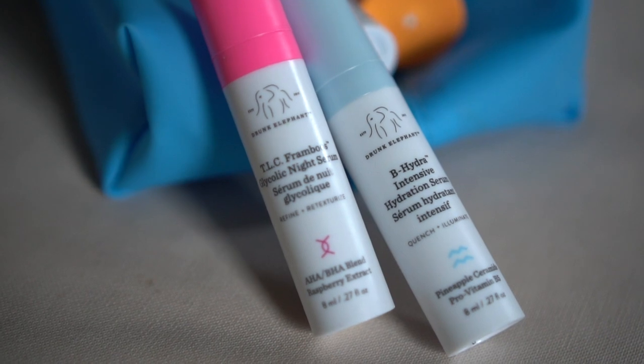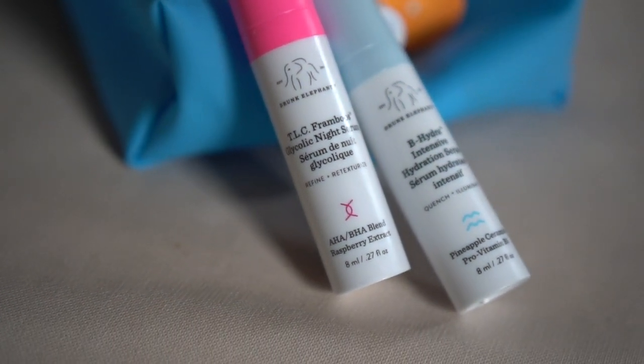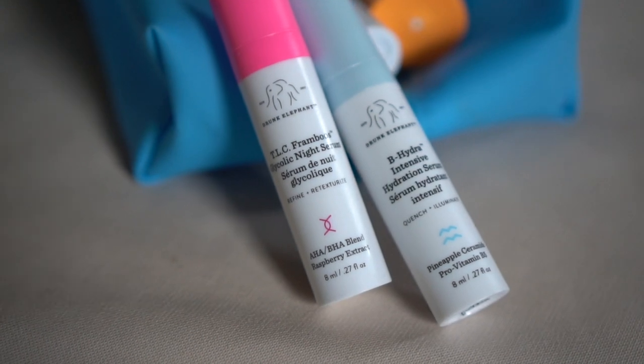After washing my face, I'm going in with my serums, potions, magic — all the good stuff I need to make sure my skin is retexturizing and refining overnight, because that's when your skin does its work while you're sleeping. This is the TLC Glycolic Night Serum — I've probably used about four containers of it. I'm going to mix it with a little bit of the B-Hydra Intensive Hydration Serum because that helps with hydration. Even though the cleansers don't leave my skin dry, I still like to make sure it's nicely hydrated when I go to sleep. One squirt of the TLC and one squirt of the B-Hydra, and I'll put that on my skin.